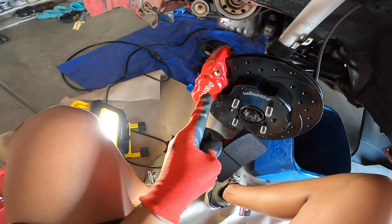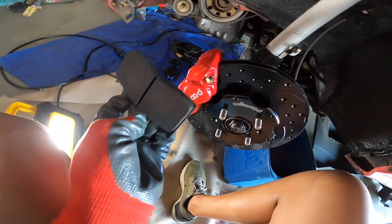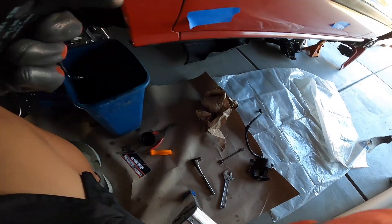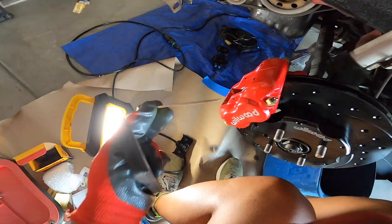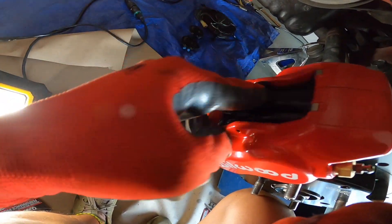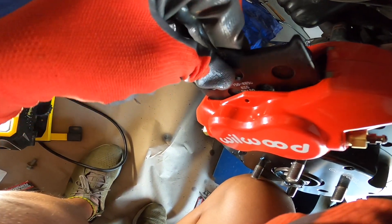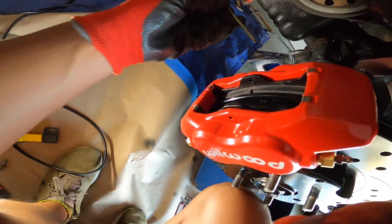We are all bolted up and torqued down. Another benefit to going big brakes besides just having great stopping power — from a practicality standpoint, instead of having to remove the whole brake caliper to change your pads, they actually just come with a cotter pin. You can slide your pads in from the top, which makes it super easy for maintenance — they just go in like that, take your cotter pin.